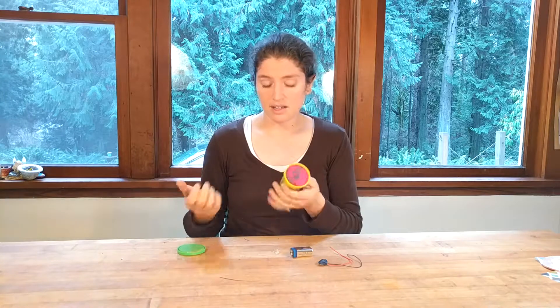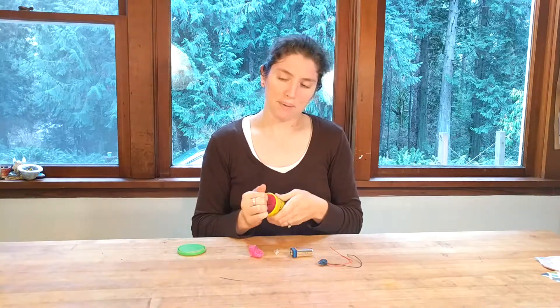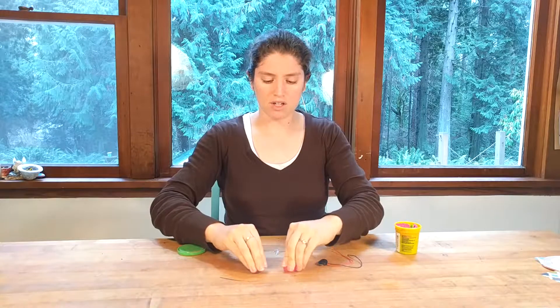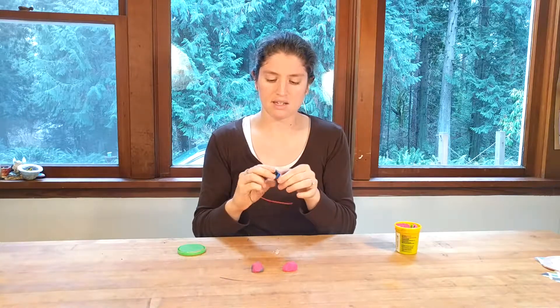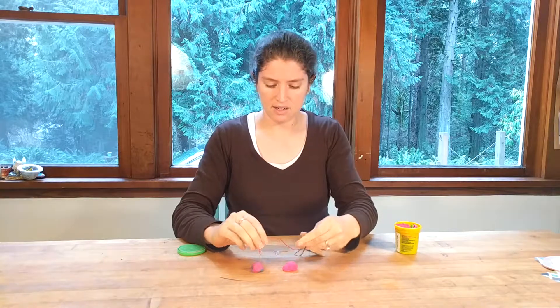So all you need is some Play-Doh — mine are all mixed together because I've got two little kids who love to mix it. Then you need some energy for your circuit, and the way we power circuits is through a battery. I have a nine-volt battery and a battery hat, and we'll have all the supplies you need listed online. I'm going to plug it in here.